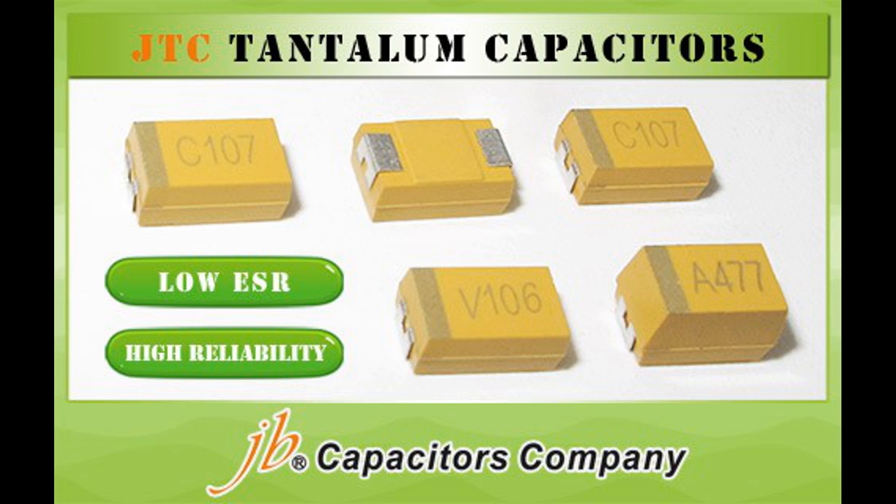Overall, the stability and reliability of tantalum capacitors make them a preferred choice for applications where consistent performance and long-term reliability are essential. Tantalum capacitors are valued for their high capacitance density, stability, and reliability, making them suitable for many applications in modern electronics.